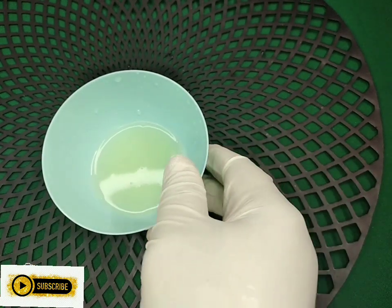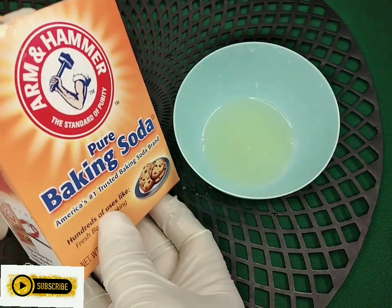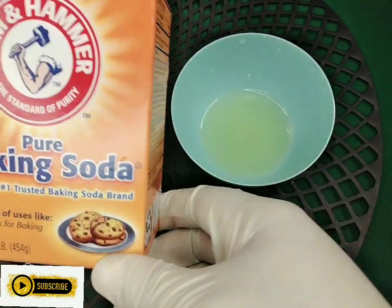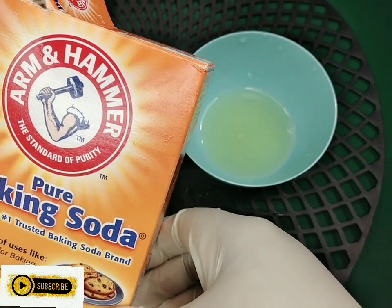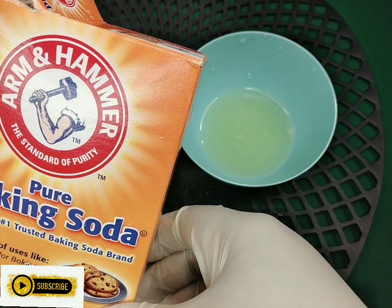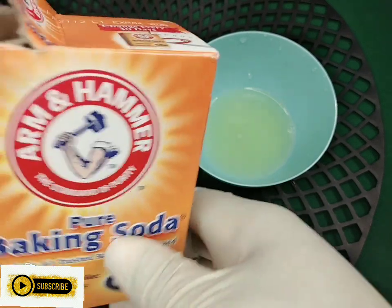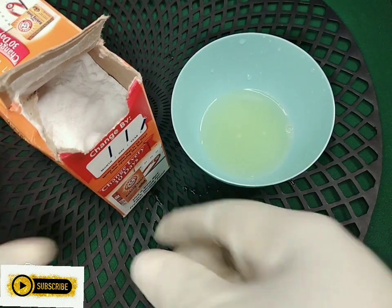We also need baking soda. Baking soda contains cleaning properties — it is good to clean up the skin, clean up bacteria, and good to do a lot of things. We are going to be needing a tablespoon of baking soda.